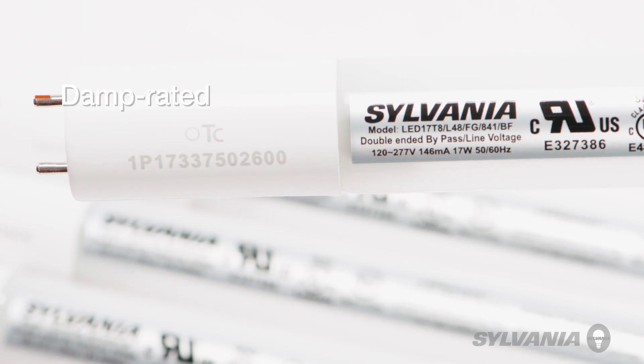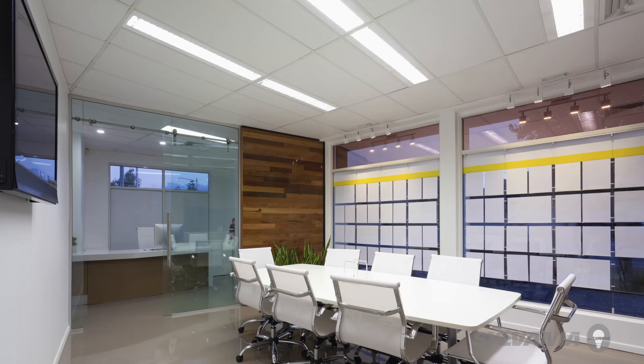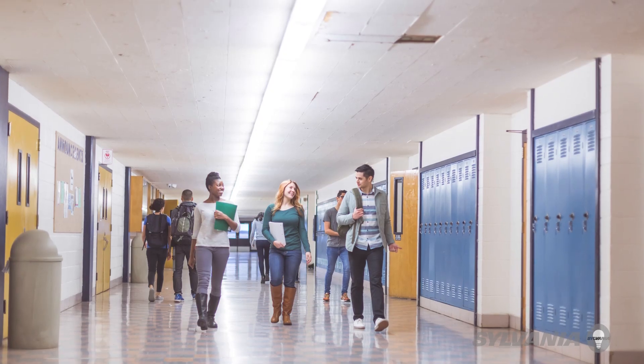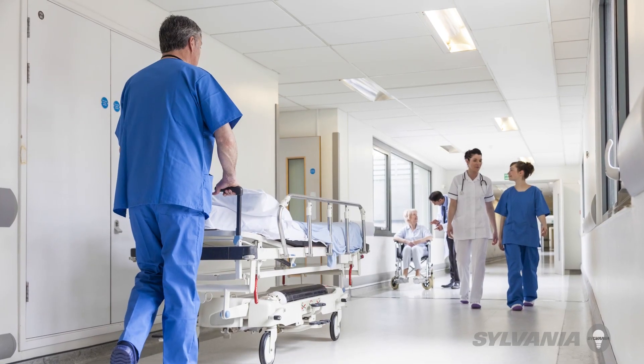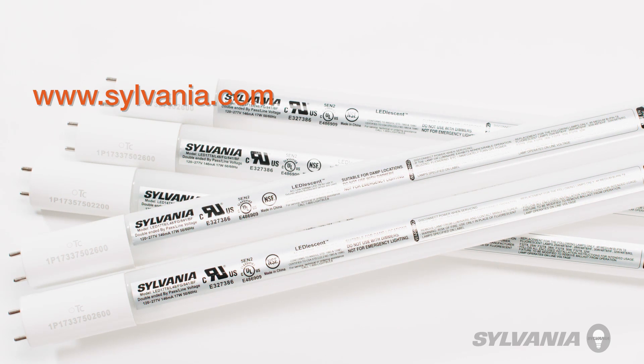These lamps are damp rated, available in a range of color temperatures with 80 plus CRI. Sylvania LED Lesson lamps are ideal for a wide range of applications where good quality light and energy and maintenance savings are important. For more information, visit www.sylvania.com or contact your LED Vance sales representative.